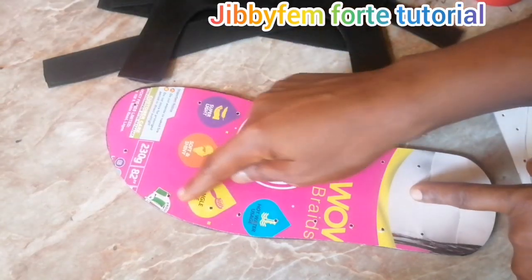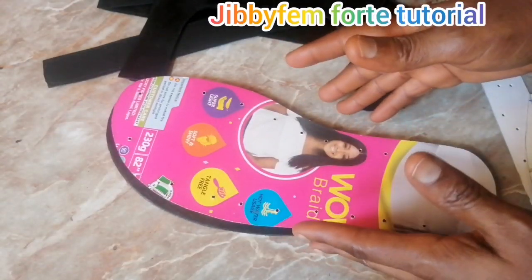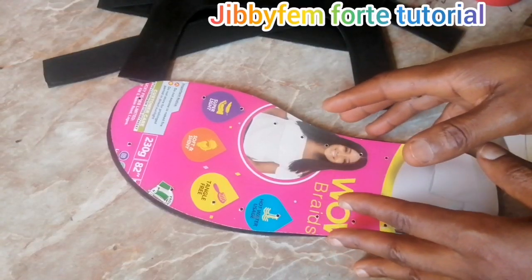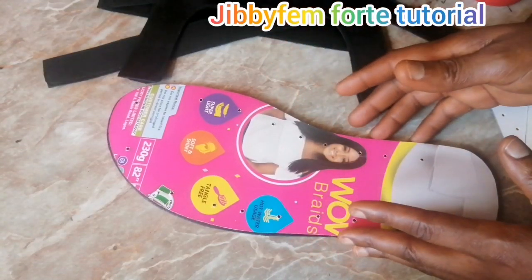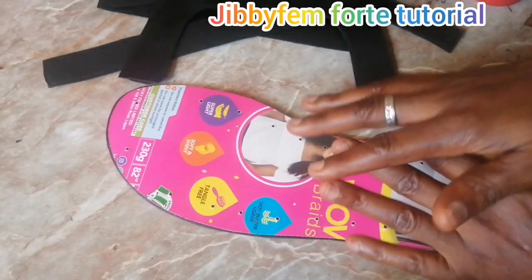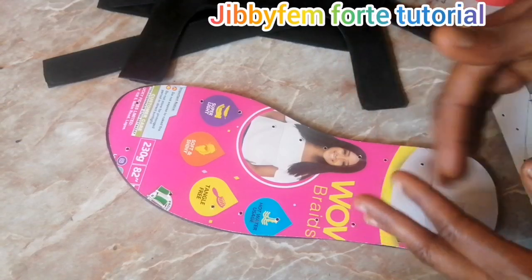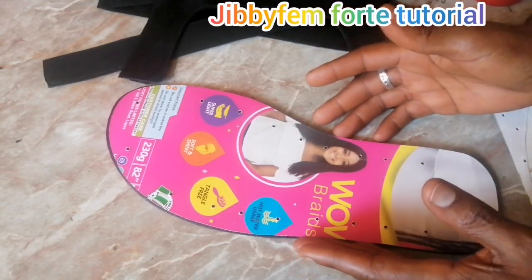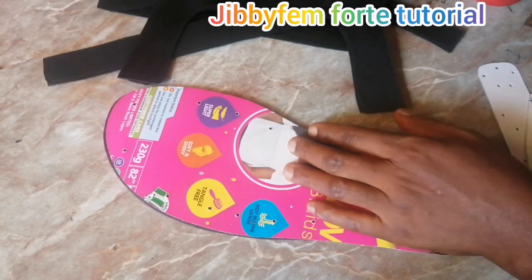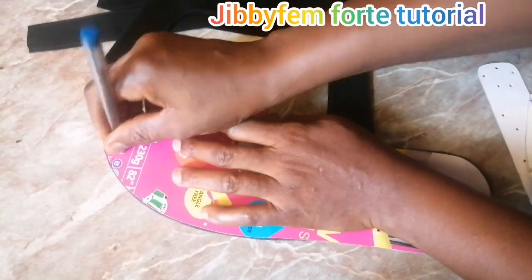The amazing thing about having a pattern template is it makes positioning easy. I want to show you how easy it can be. I've taught that you need to learn to save time and produce more — the higher the quantity you can produce in a given period, the better for your cost of production. You can use your pen or marker, whatever you want, to mark positions.